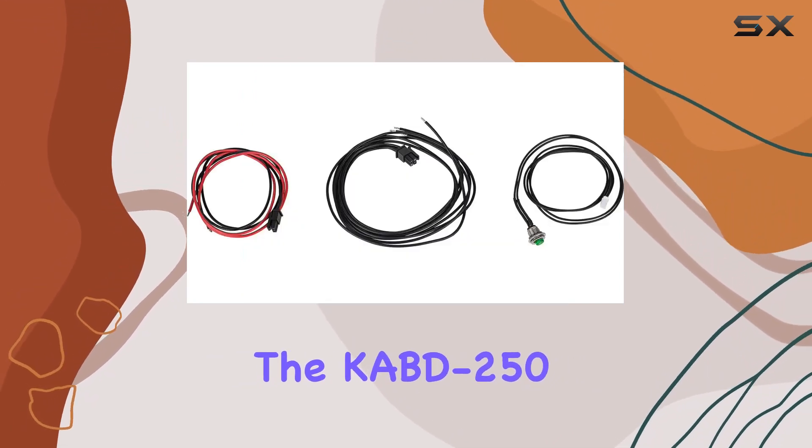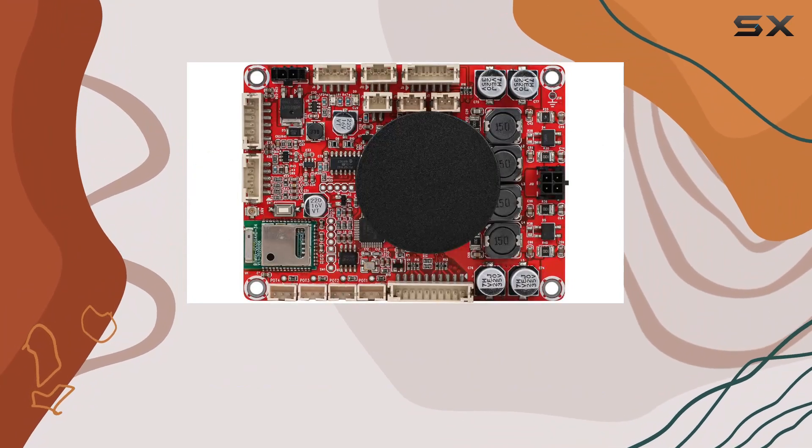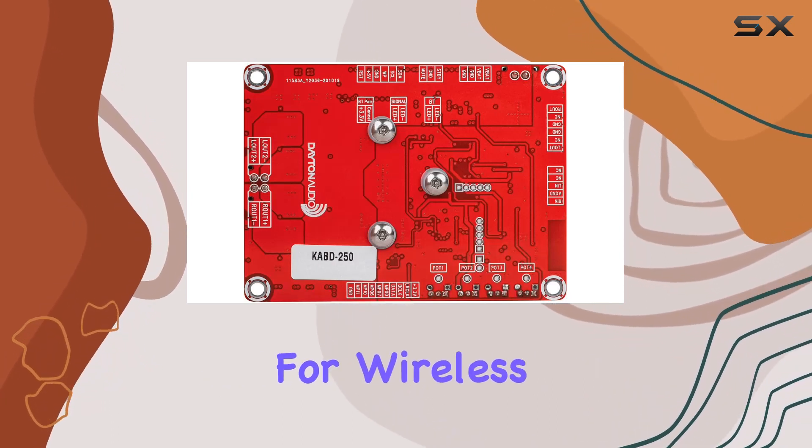The KBD250 is also CE and FCC ready, ensuring hassle-free certification for consumer goods. Whether you're a hobbyist or a manufacturer, this board offers a turnkey solution for wireless audio projects.